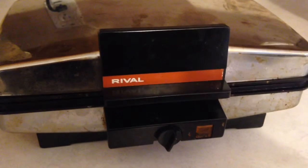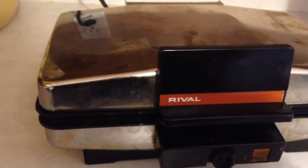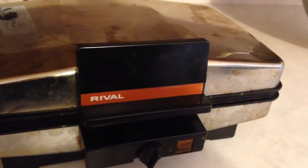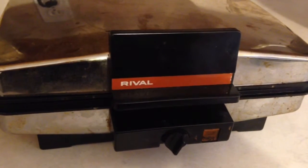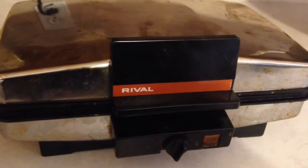I just put the dough in and closed the lid. You can hear it sizzling, and there's moisture escaping in the form of steam. Whenever that stops, give it a couple more seconds, open up the lid, and see if it's a golden color.